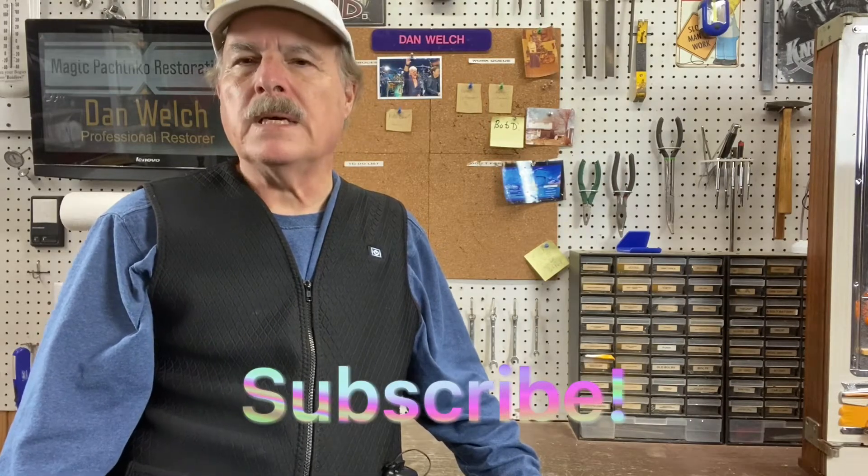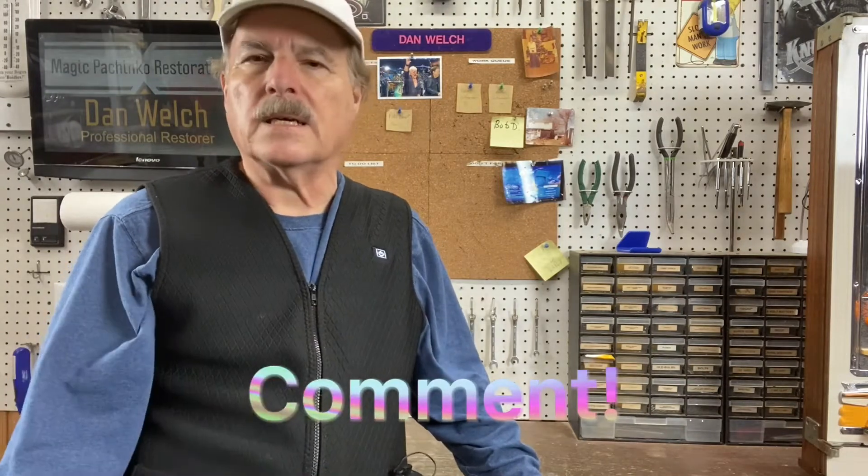Hi guys, this is Dan from Magic Pachinko Restorations with another short video on a vintage pachinko machine. As always, if you'd like to see these videos please click subscribe so you know when I put a new one up. Love the comments, love the thumbs up — it's very nice to realize that people appreciate what you do. Regardless of how you contact me, I do have a Facebook presence, though I tend to check the website and YouTube comments much more often — every day.